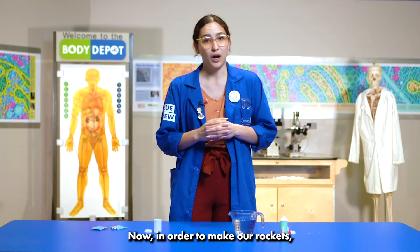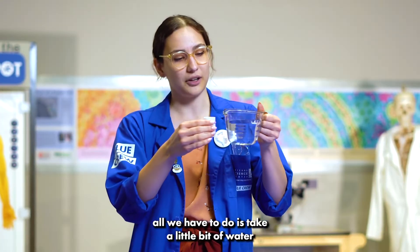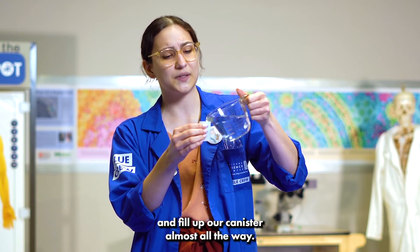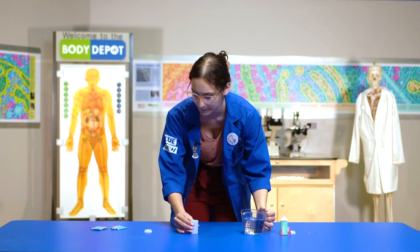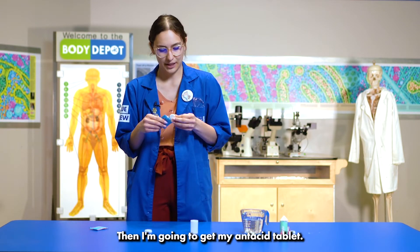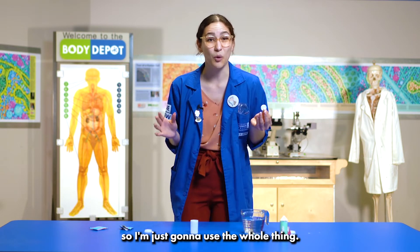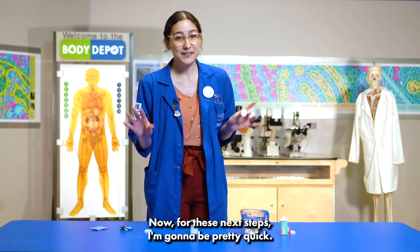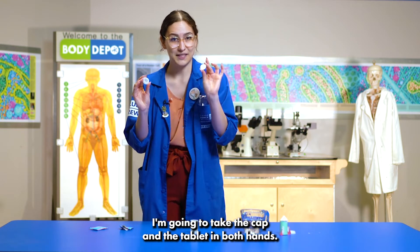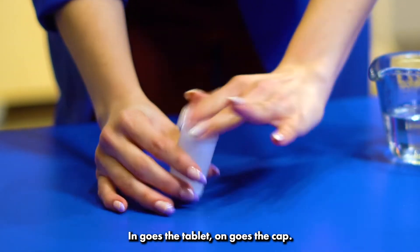Now in order to make our rockets, all we have to do is take a little bit of water and fill up our canister almost all the way. Then I'm going to get my antacid tablet. The whole tablet fits in my container so I'm just going to use the whole thing. Now for these next steps I'm going to be pretty quick — I'm going to take the cap and the tablet in both hands. In goes the tablet, on goes the cap.